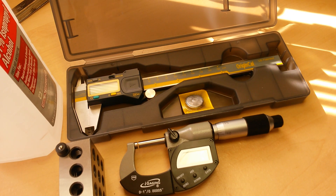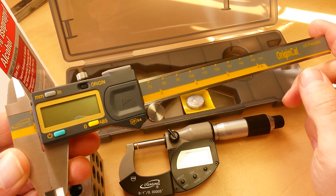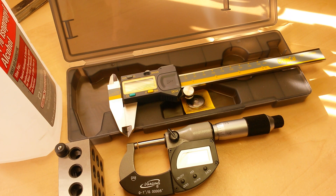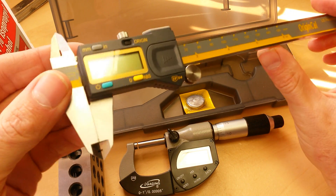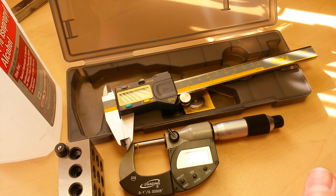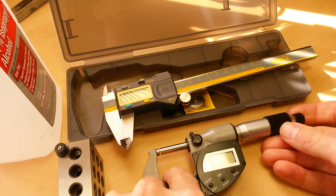Welcome back to Gadget Class. In this video I'm going to go over some of the key principles and techniques to make sure you're properly using your digital caliper or your digital micrometer to get the most accurate measurement possible every single time. The first most important factor is having a quality measuring instrument. Here I've got an iGaging Absolute Origin digital caliper and an iGaging IP54 full vernier scale digital micrometer — both quality measuring instruments.